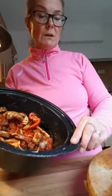So I'm going to pop this on low for about five to six hours, then I'll come back and show you how it looks. Basically I'm cooking this today, letting it cool, portioning it up and putting it in the freezer.